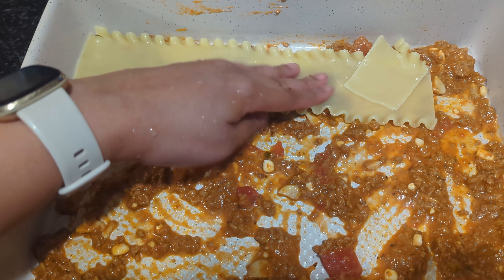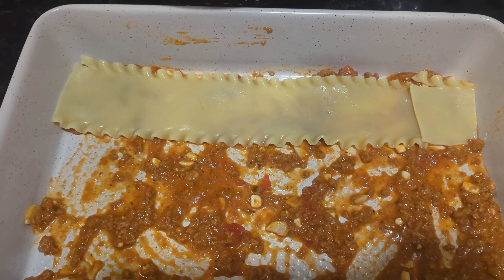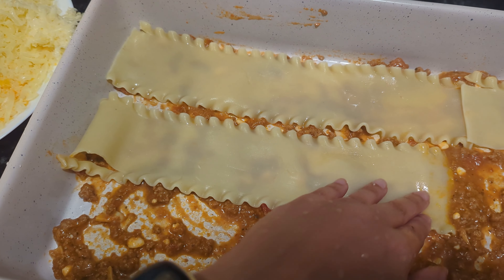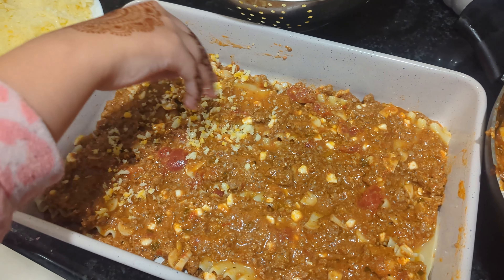Meanwhile I finished up the rest of the lasagna — the meat sauce was finally done cooling. I didn't want to assemble it while the sauce was hot because I didn't want the cheese to melt. Here I am putting it all together, and my mini helpers are helping me. Unlike in Muslim countries, sometimes Eid in Canada just doesn't feel like Eid, so I love doing these little things with the kids to get them excited.